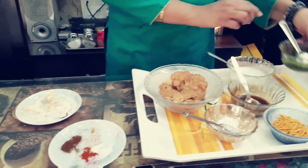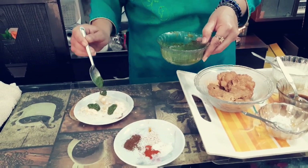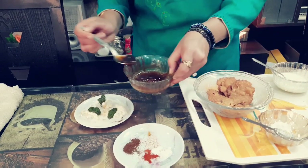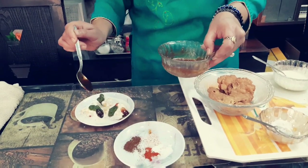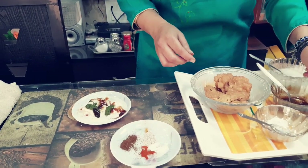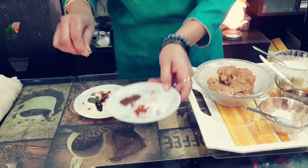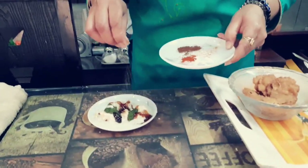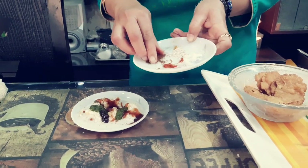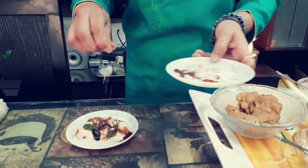Now I use green chutney. Now I use tamarind chutney. Now I sprinkle a little bit of salt, red chili powder, bunawa zira powder and black salt.